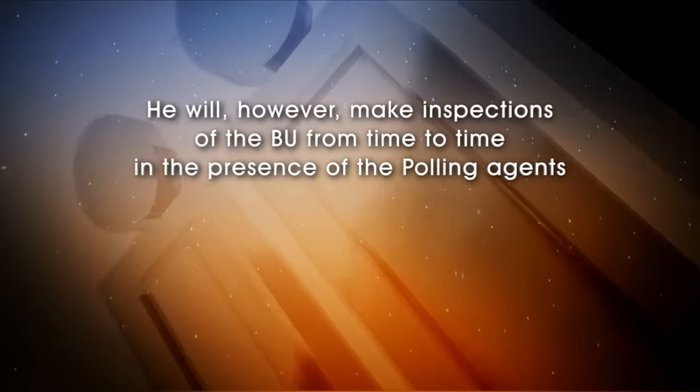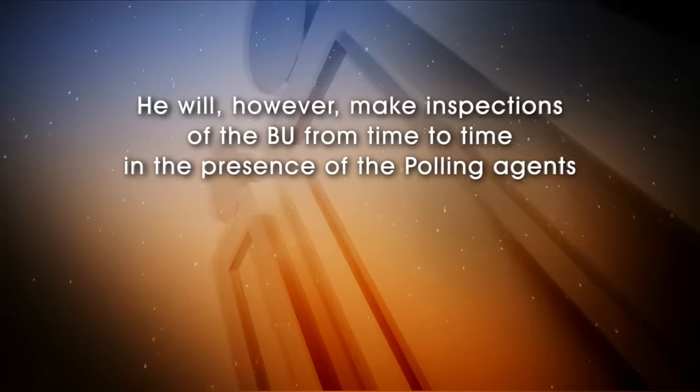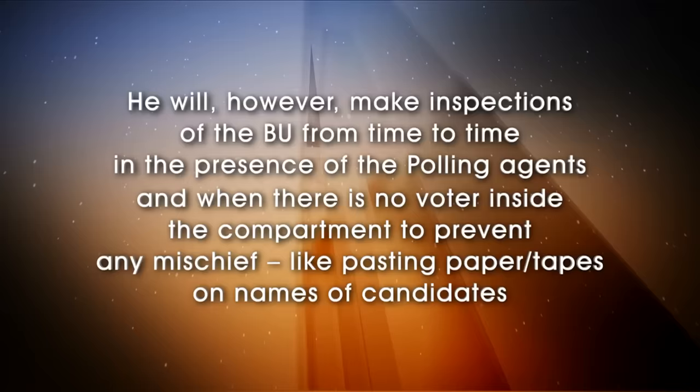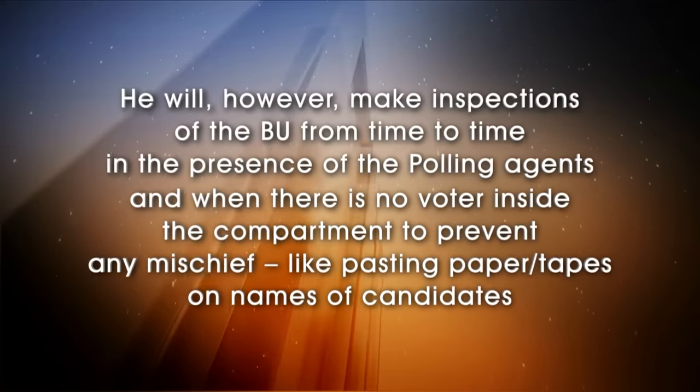He will, however, make inspections of the BU from time to time in the presence of the polling agents and when there is no voter inside the compartment, to prevent any mischief like pasting paper or tapes on the names of the candidates.